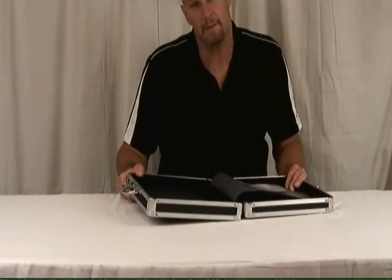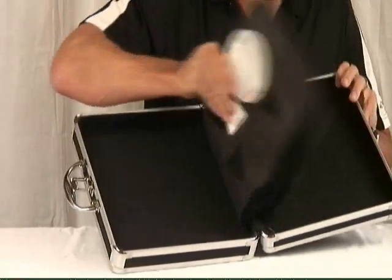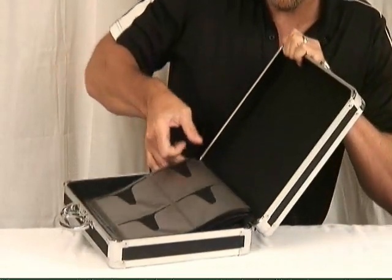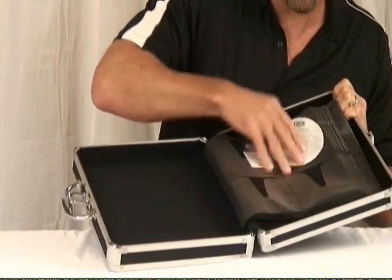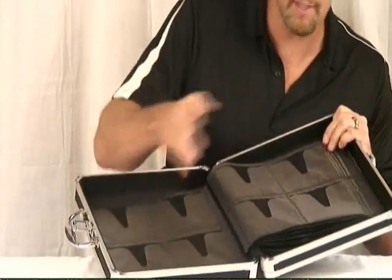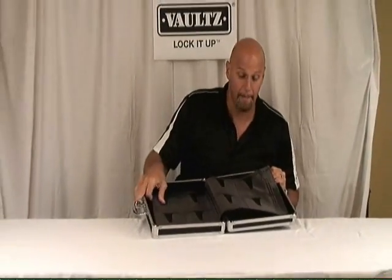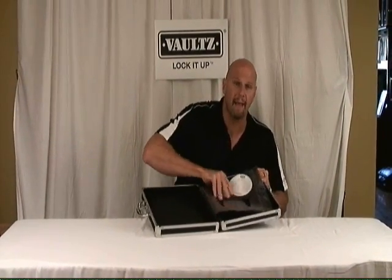This is the 128-capacity VALS Media Binder with sewn-in pages. The reason this is different than the other with the ring mechanism is that these pages that hold the CDs — 4 on each side, 8 total per page, 16 pages in the unit for 128 CDs — are actually sewn in. There's not a ring mechanism.